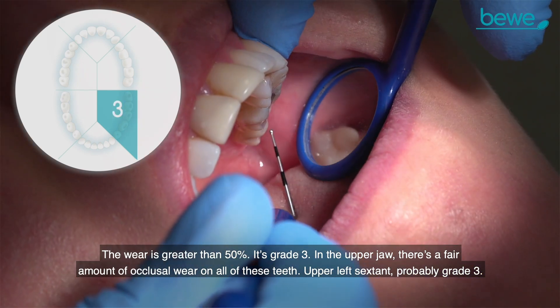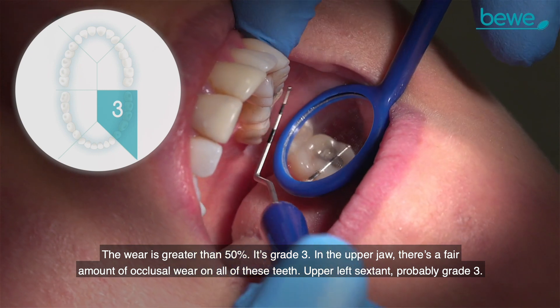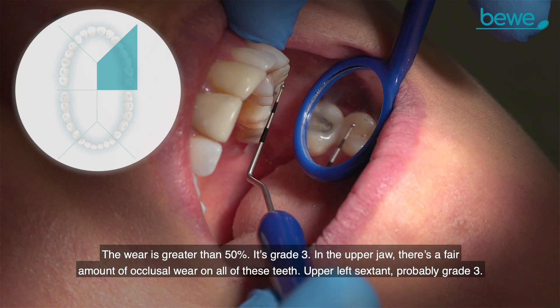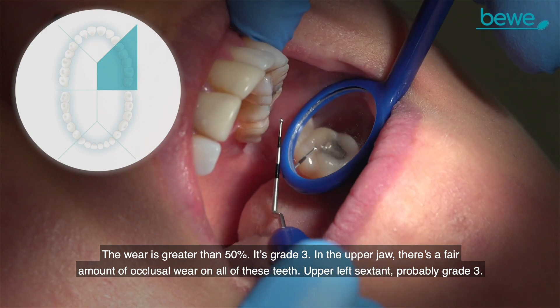In the upper jaw, there's a fair amount of occlusal wear on all of these teeth. The upper left sextant — probably a grade three.